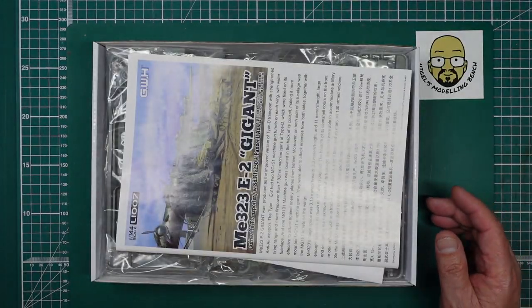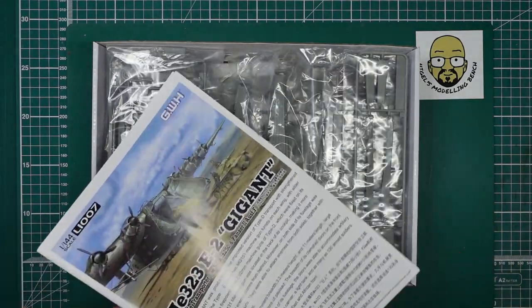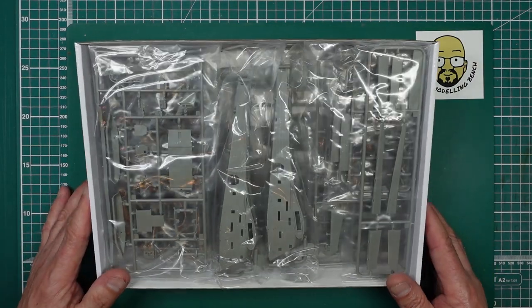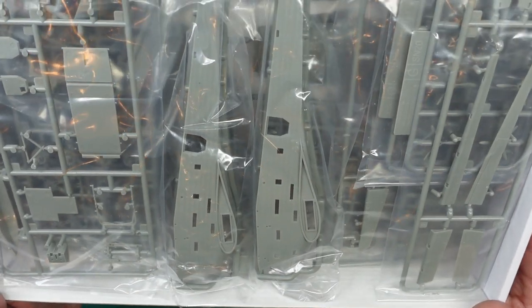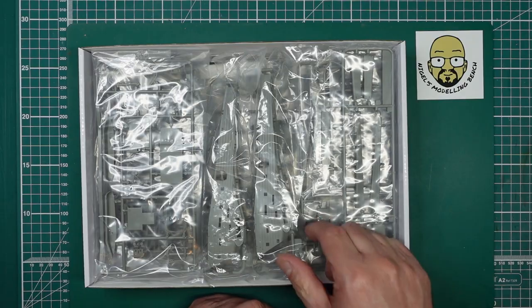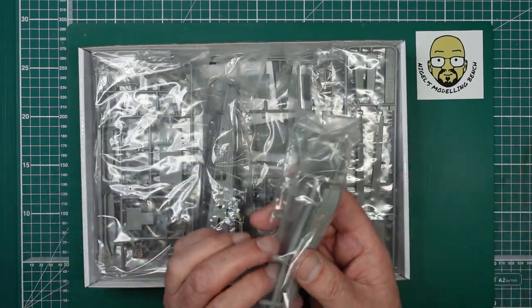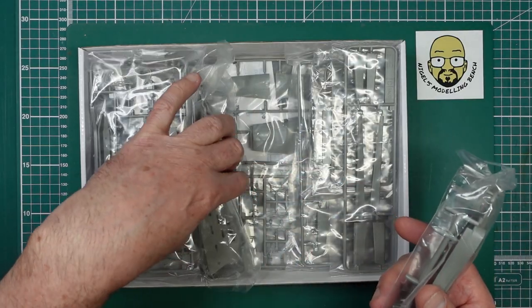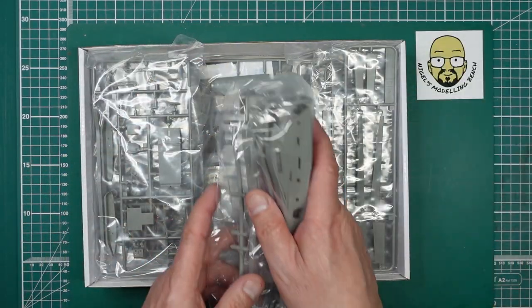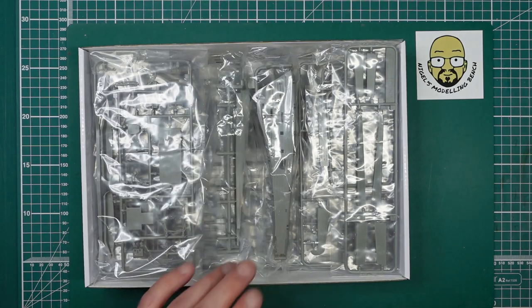The sharper-eyed amongst you will remember me doing a review of this kit, and you may now see there's a bit of an issue — see if you can spot it. I've been in touch with Hannants and they are sending me a left-hand fuselage large half. I have two right-hand fuselage large halves, so not really possible to build this. They're sending me a left-hand, so that's great.